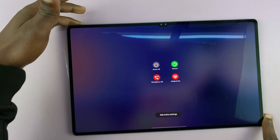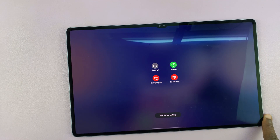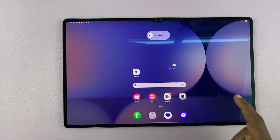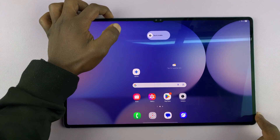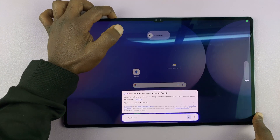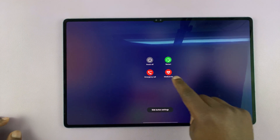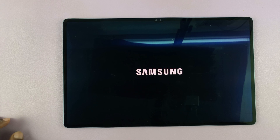The power menu comes up again. And on the power menu, you can now tap on power off, and then to confirm, tap on power off again. So just keep pressing the wrong thing. From here, all you have to do is tap on power off again. You should see the Samsung logo, and the tablet goes off.